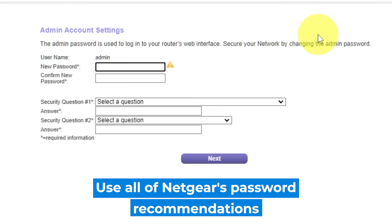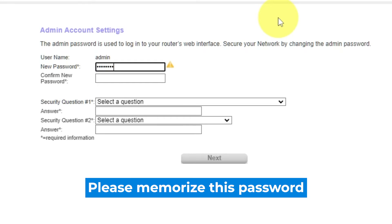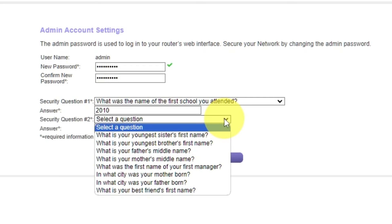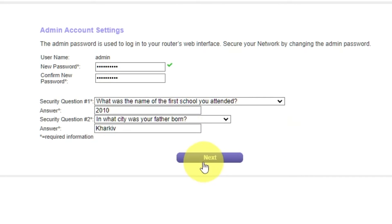The first thing you need to do is set up a new password. The admin password is used to log into your router's web interface. Pay attention to the password requirements. Write your new password in the first field and duplicate it in the second field. The next step is to select two security questions and write answers to them — you'll need them in case you need to reset the admin password. Click Next.